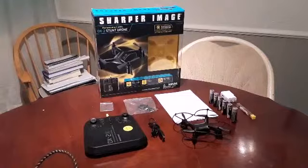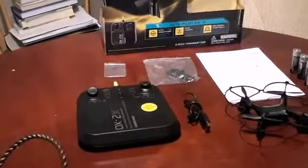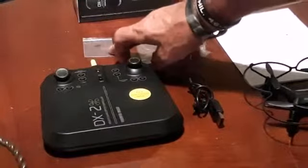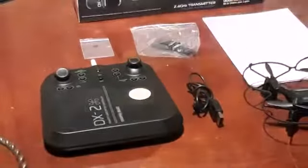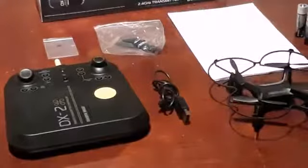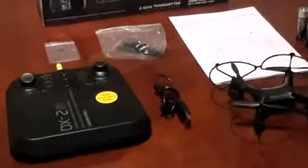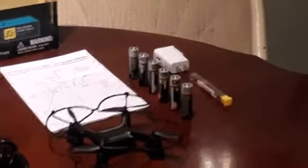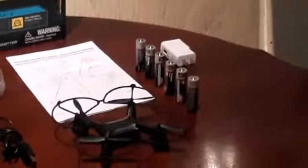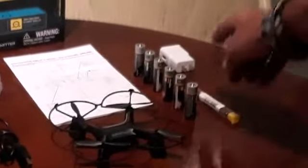Also included in the box are a small hardware package with the rotor guard attachment screws, extra propellers, operations manual, drone, power cord, and remote. Some things that aren't included in the package but come in very handy are six double-A batteries, a small jeweler's screwdriver for attaching the rotor guard, and a USB charger.